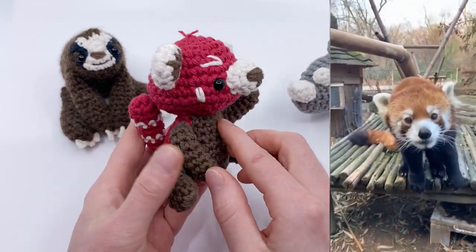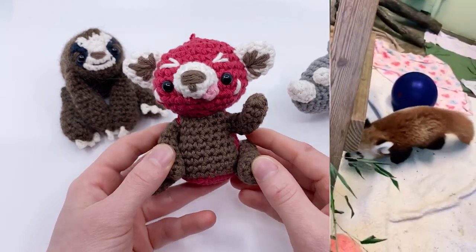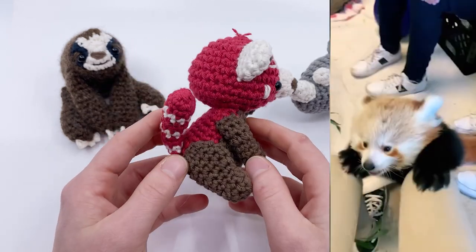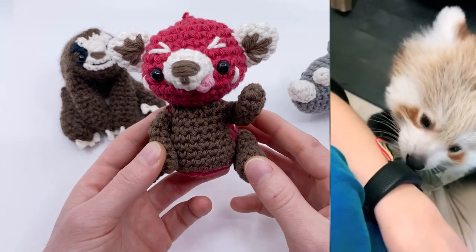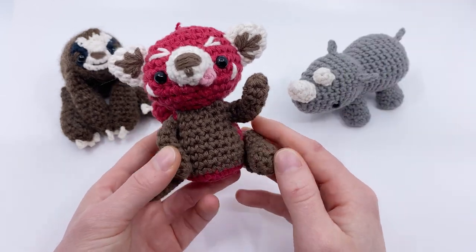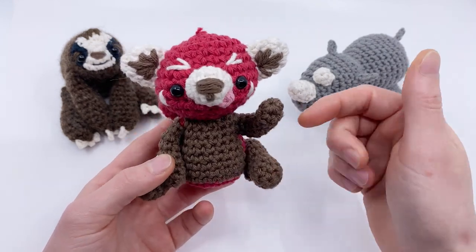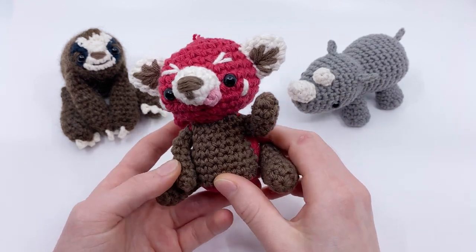Red pandas are arguably the cutest animals ever and Andrea did an amazing job capturing that adorableness in this pattern. But did you know that red pandas are actually an endangered species? We could lose one of the cutest animals ever, which would be devastating. If you like nature and our planet, I highly encourage you to donate to the World Wildlife Fund. You can do so by checking out the links in the description or by donating to download the written PDF versions of this pattern.